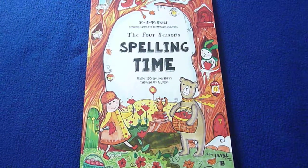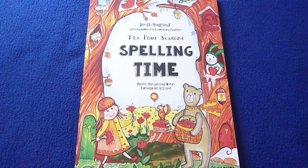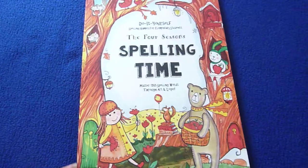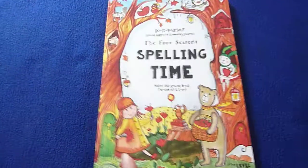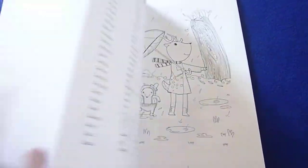Hi, this is Linda from homeschooling6.com and today I wanted to share with you do-it-yourself spelling games for elementary students. The Four Season Spelling Time - master 150 spelling words through art and logic. This is just a really fun way to learn how to spell. It's an adorable journal as well.